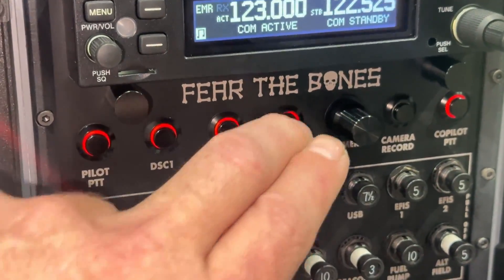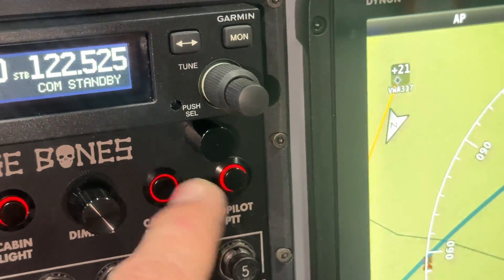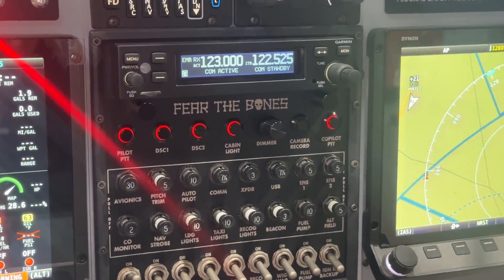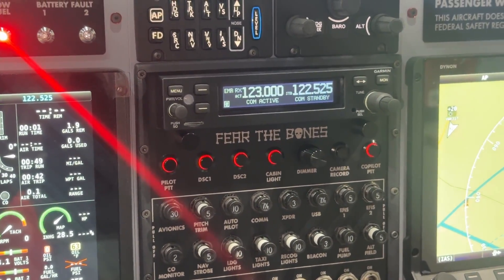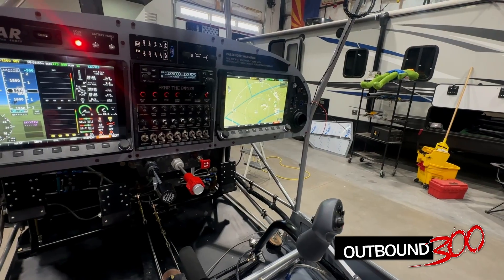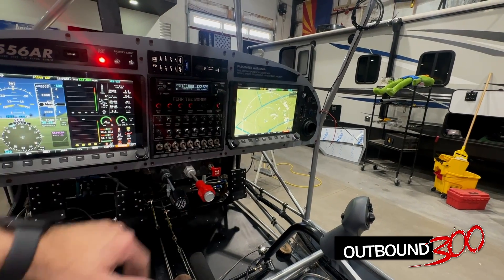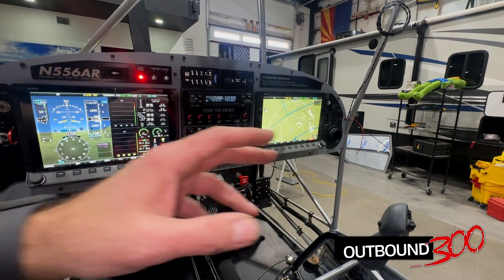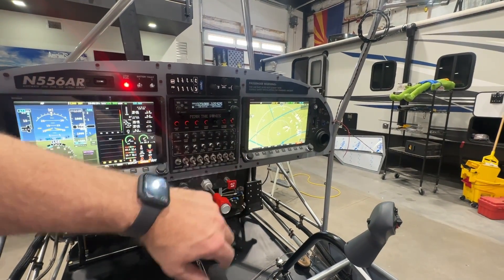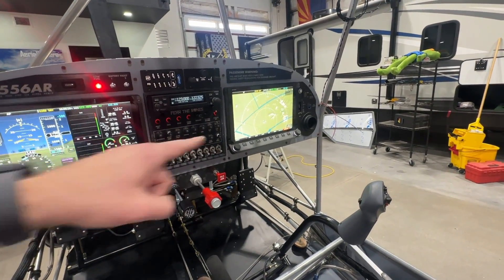Here's the cabin light button we talked about, here's the dimmer knob, and there's a camera record button. I'm building a camera controller for my GoPros or possibly some Insta360 action cams. I want to put cameras out on the wings and possibly one on the tail, and be able to push one button and have them all start recording — push it again and they all stop. I don't like controlling cameras through apps because of connectivity or latency issues, so I'm building a camera controller to install behind the panel that goes out to all the cameras.